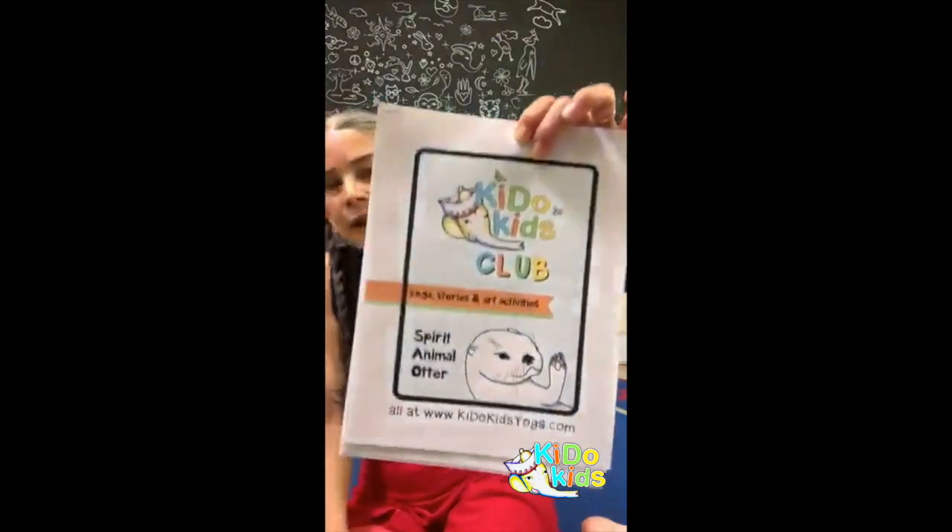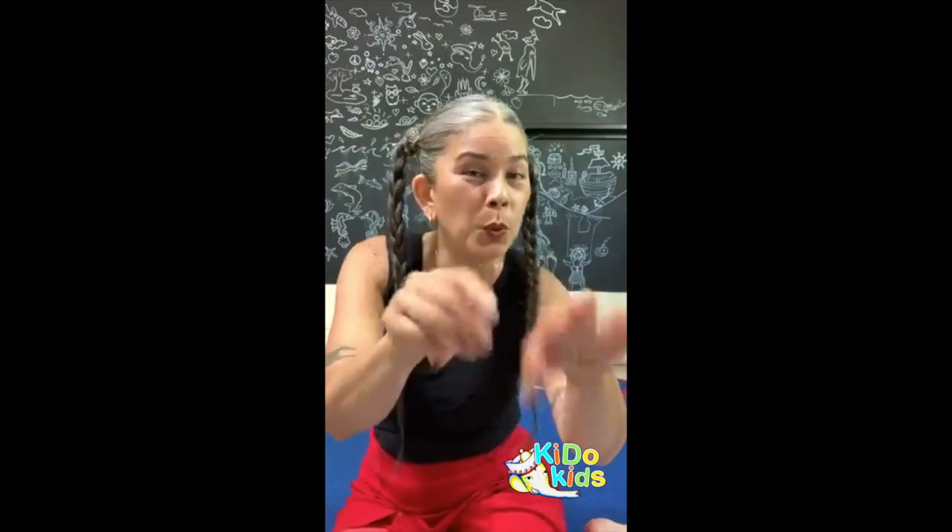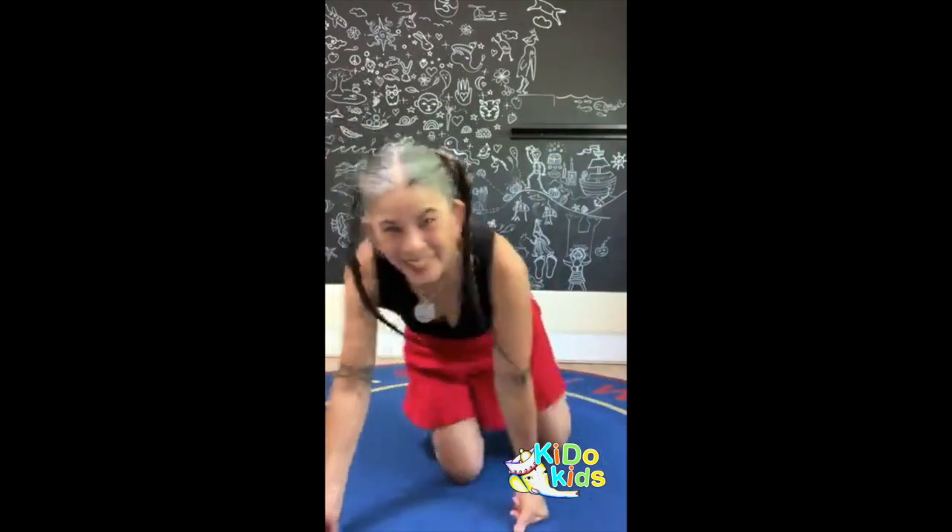We're also working on a spirit animal coloring pages series. What is your spirit animal today? The animal we're going to imitate in our yoga is the swan — the beautiful swan. Hold your neck up high, shoulders back. Imagine you're covered with beautiful feathers, and we're going to go to the water.